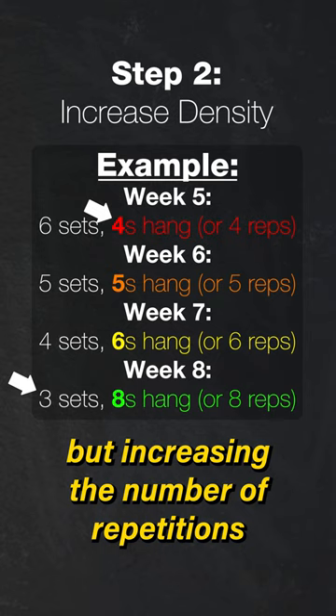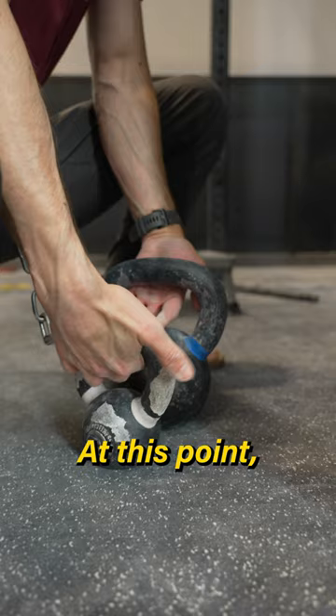Once complete, we've now significantly increased our tissue's working capacity. At this point, we should be able to finally increase the weight a bit and keep progressing from there. And that's today's beta.